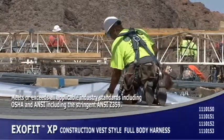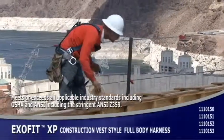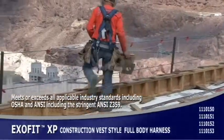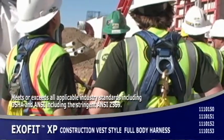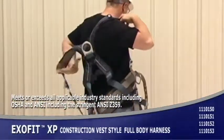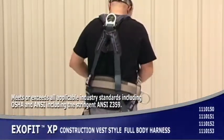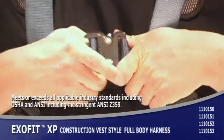This is the ExoFit XP construction vest style harness. Removable and washable shoulder, back, and leg padding with breathable 3D mesh lining makes this harness the ultimate in comfort and safety. The padding is constructed in the shape of an X that wraps around you for no-tangle donning. The stand-up back D-ring with impact indicator enables connections to be made without straining. This harness features back and side D-rings, sewn-in hip pad, tongue buckle belt, and quick connect buckles.